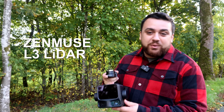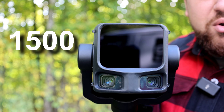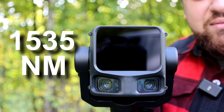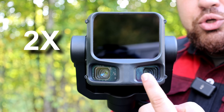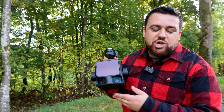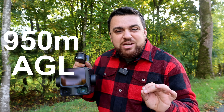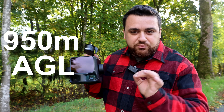This is DJI's brand new Zenmuse L3 LiDAR sensor. It packs a massive 1535 nanometer LiBox LiDAR sensor with 200 megapixel cameras. This is the first time DJI is releasing a long-range LiDAR sensor capable of achieving up to 950 meters of range.